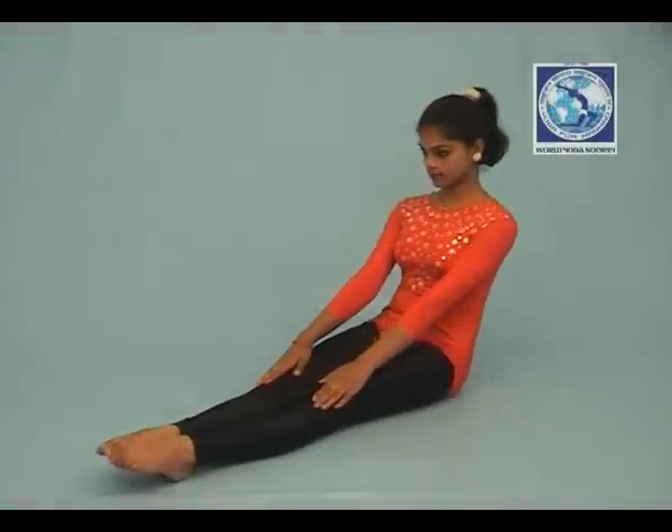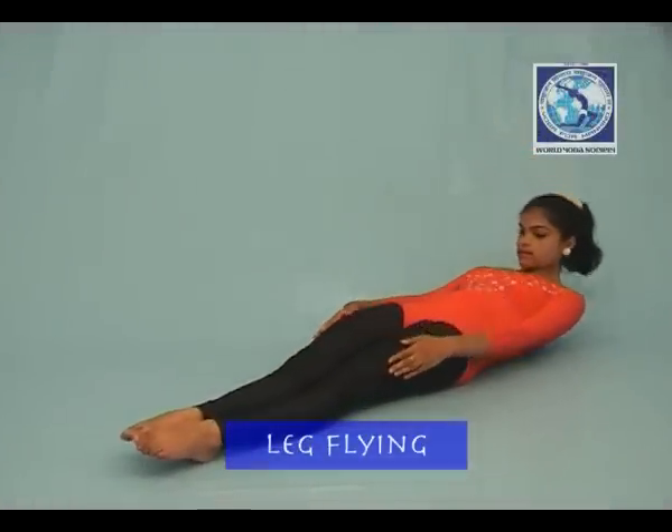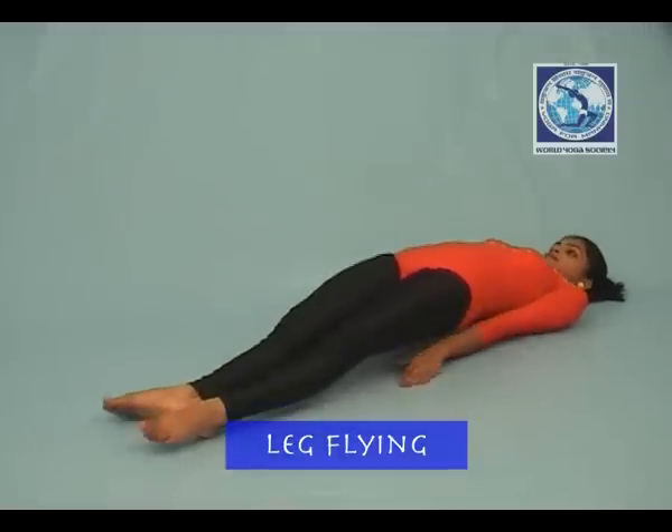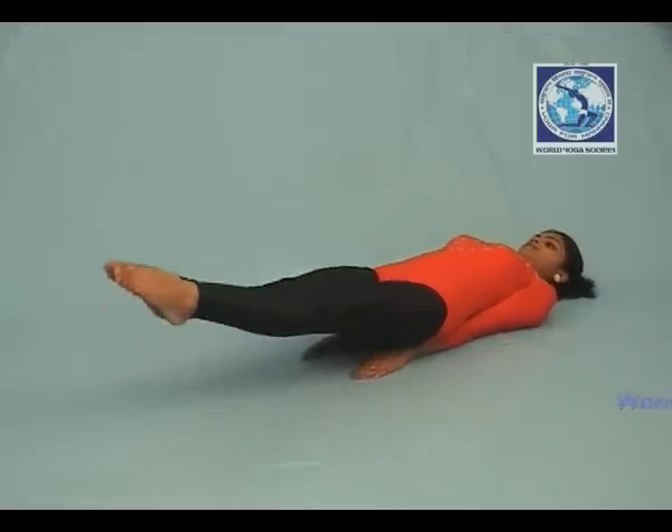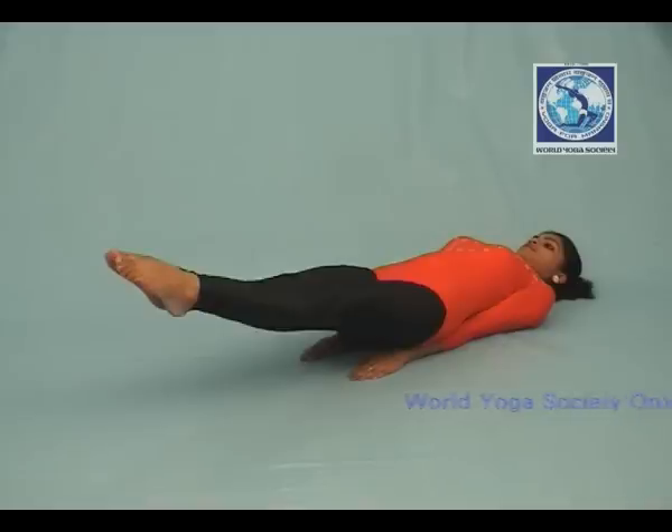Lie down straight. Place both hands on the hips. Now lift both legs together from the ground by about one foot.